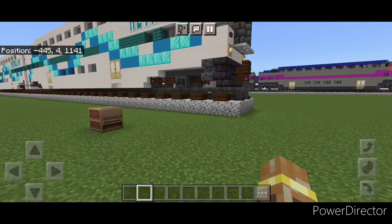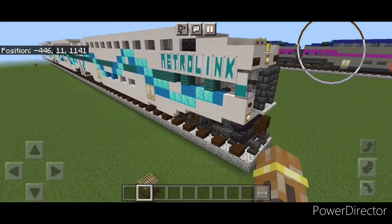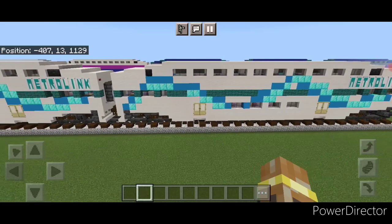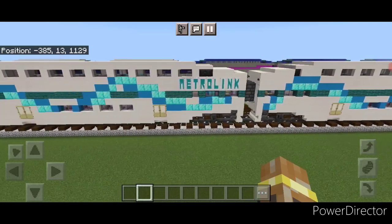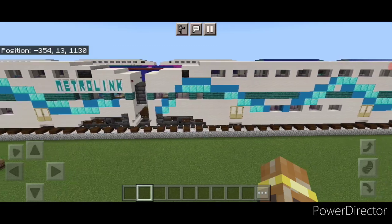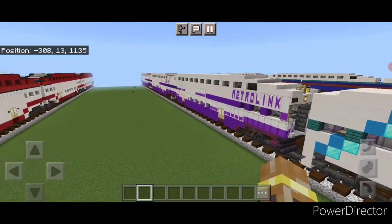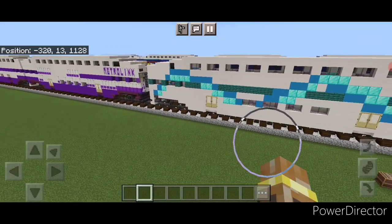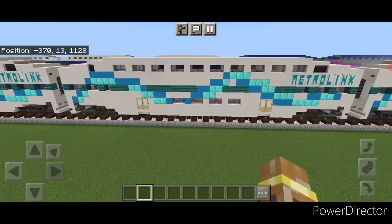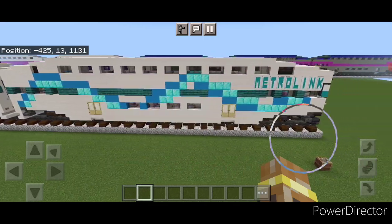So there we have it folks - we've completed our Metrolink Bombardier bi-level coach cars and cab car. I hope everyone enjoyed doing this variation with the ribbon paint scheme. You can also build this exactly the same just using white gray concrete and stone brick slabs and stairs, but that's not worth doing a whole other tutorial for. I hope everyone enjoyed the build. Thanks for watching, don't forget to like, comment, and subscribe. Everyone have a great week, stay safe out there railfans.